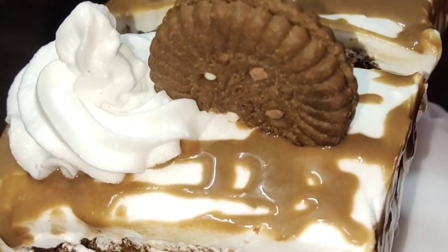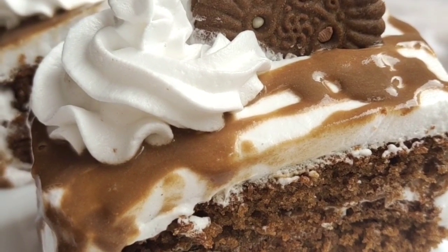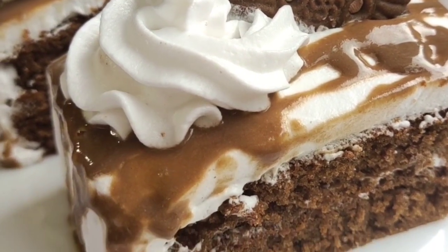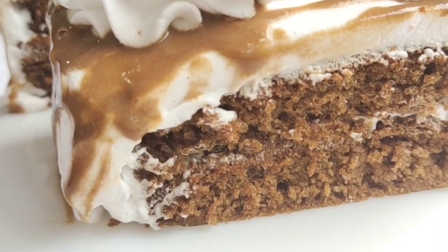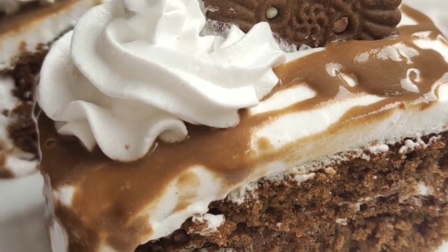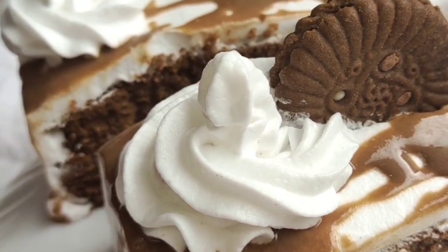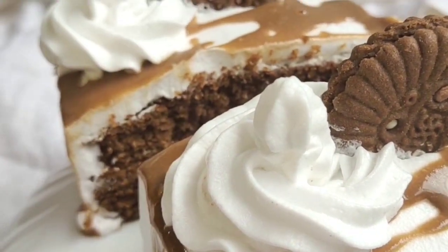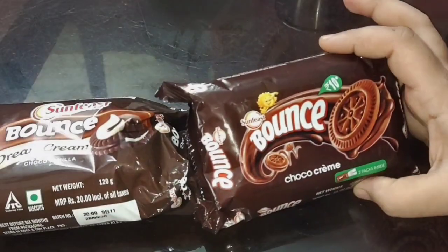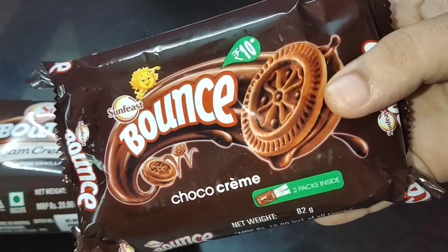We will add a biscuit to the base and try it on top of the cake. If you want to add a recipe, please comment in the comment box, like this video, and subscribe to our channel.